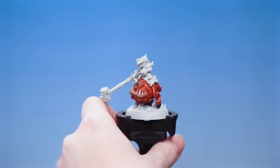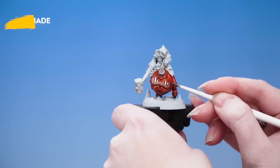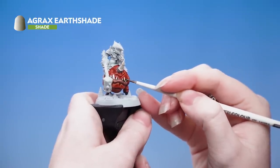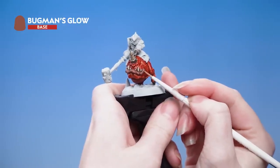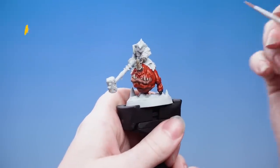With those base coats done we're moving on to the next stages. Use Targore Rage Shade over the lips, then Agrax Earthshade on the cream areas and also the metal work. Once dry, layer up the raised areas of the lips with Bugman's Glow - make sure the paint is quite thin as we want a subtle effect. Next highlight the cream areas and the lips with Screaming Skull.